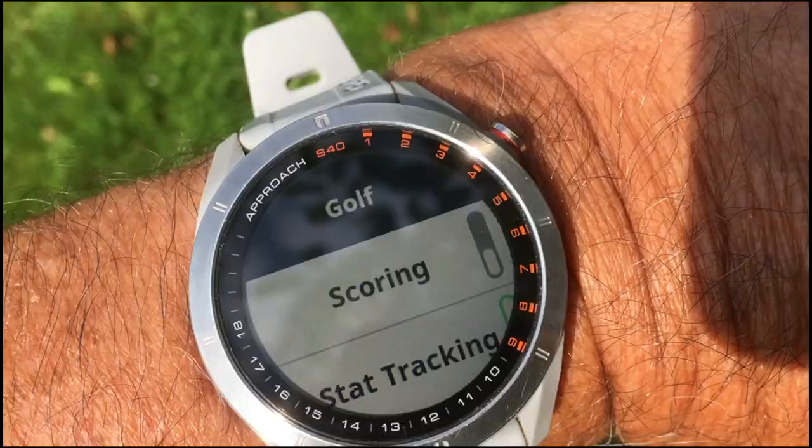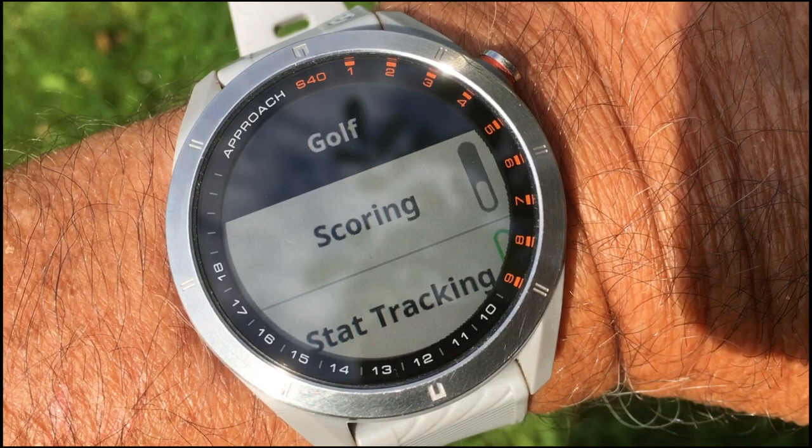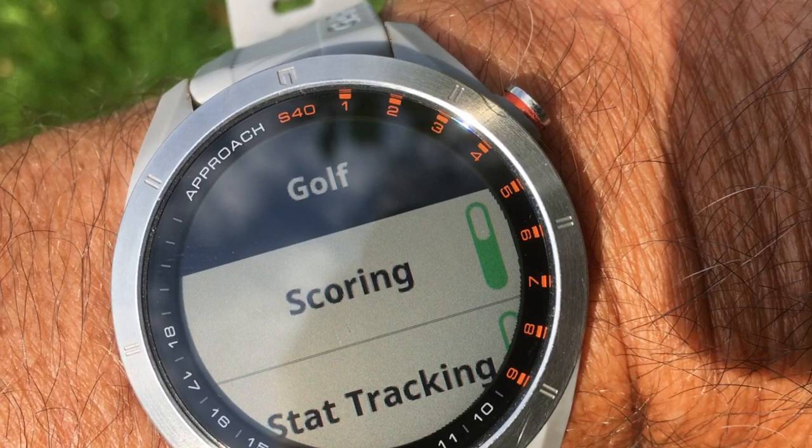If you press on 'scoring,' you'll see a little bar to the right of the word 'scoring' — it's gray when scoring is off. If you hit the word 'scoring' it will turn green, enabling scoring. But you still don't know which method of scoring you're actually using.